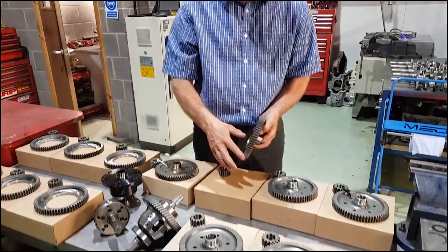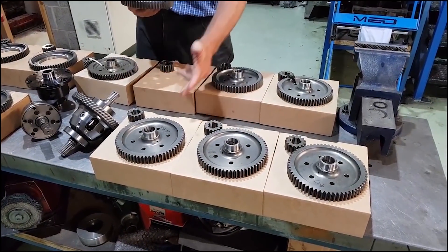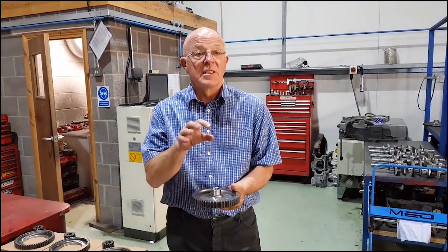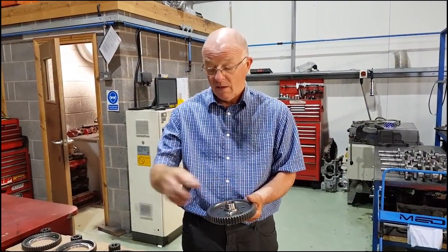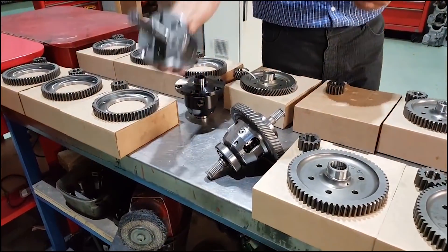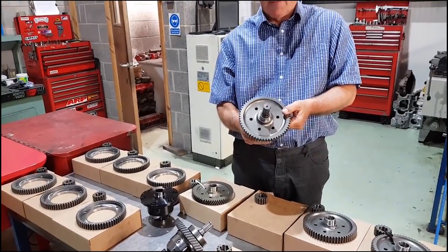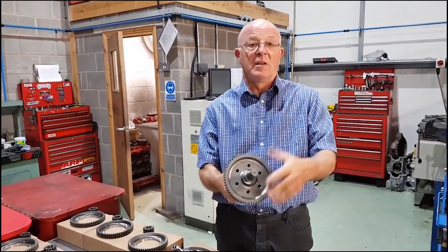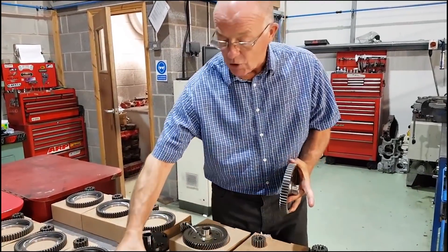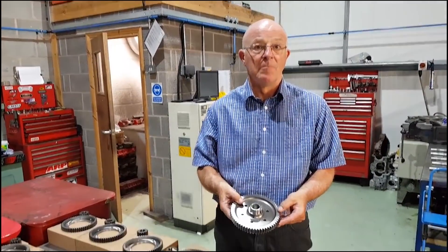These ones here — you'll see six different ratios from 3.4 up to 4.5. These again will fit a standard differential single pin, cross pin, and Quaife ATB. Again, literally straight through, drop down, and six bolts — it's in place. So that is what we call the standard straight cut crown wheel and pinion.